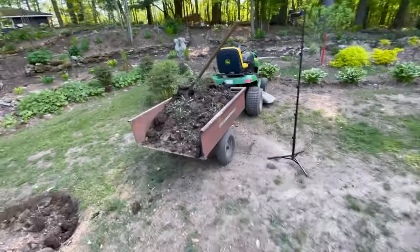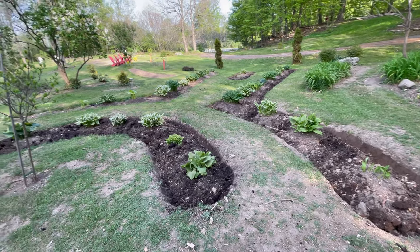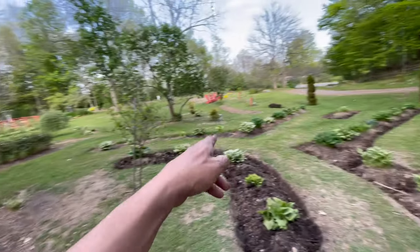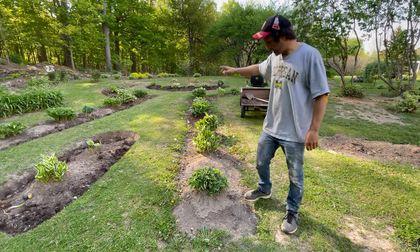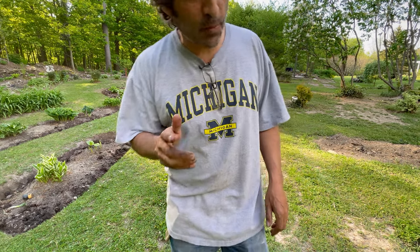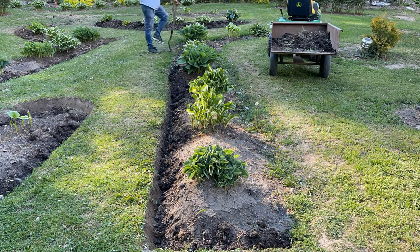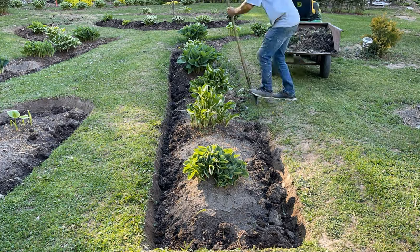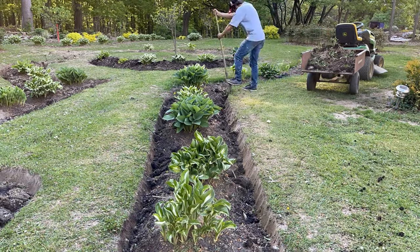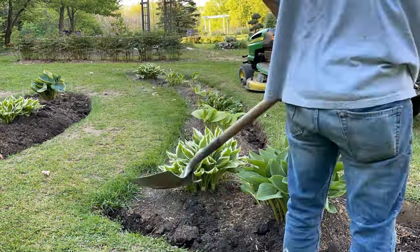I'm taking all this dirt I get out — any dirt that has grass and weeds in it — to a spot that Nellie needs filled in. It's one of her gardens, a pathway that's about six feet deep that she wants brought up to ground level. Then I'm going to come back and do the remaining sections, and probably call it a day. We've done the other two sides and now we're going to do this arm on this side.